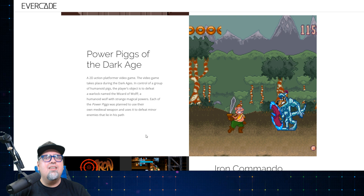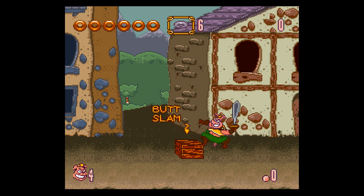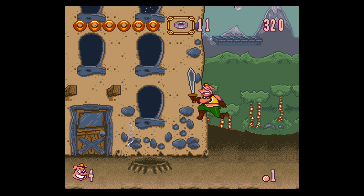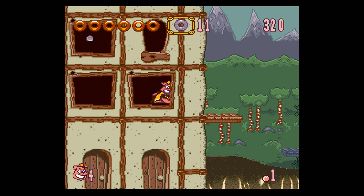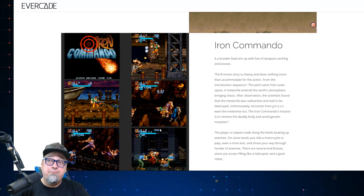Power Pigs of the Dark Age is one I have a lot of personal experience with — I remember renting this one from Blockbuster quite a bit and then eventually buying it back in the day. It's a 2D action platformer game that takes place during the Dark Ages. In control of a group of humanoid pigs, the player's objective is to defeat a warlock named Wizard of Wolf, a humanoid wolf with strange magical powers. Really interesting game — the setting is neat. Playing with some pigs fighting some wolves, it's one that's always stuck in my brain because I really did enjoy it back when it was out.